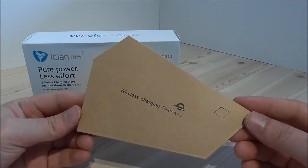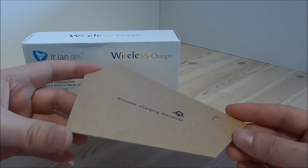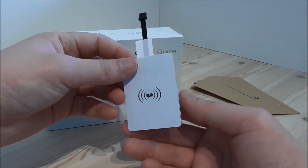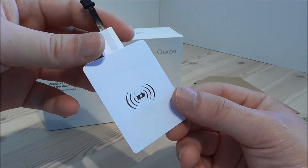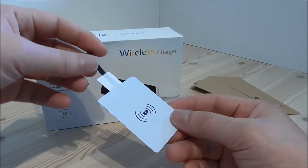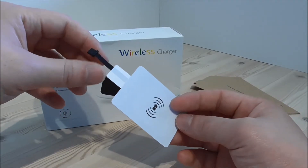The only important thing here is how the connector is turned, because on HTC devices the port is upside down. The good thing about the universal receiver is that you can hide it in the back cover, or just inside a phone case if the back cover is non-removable.